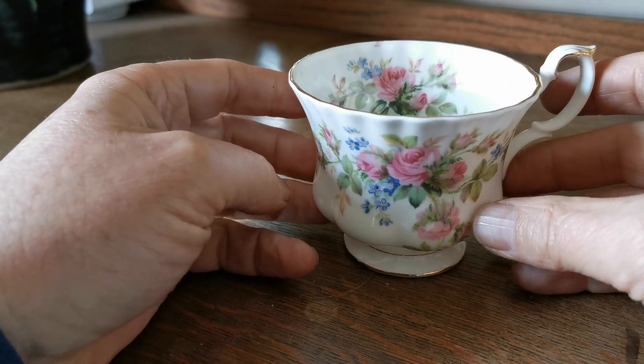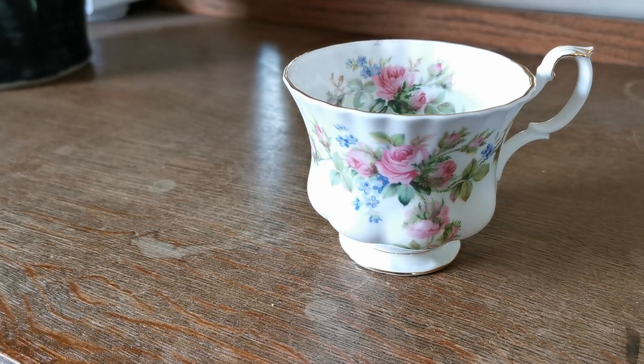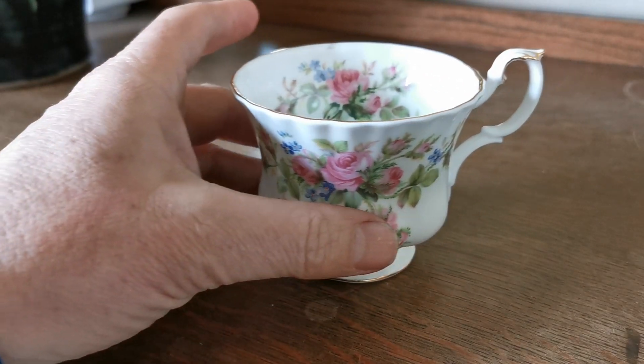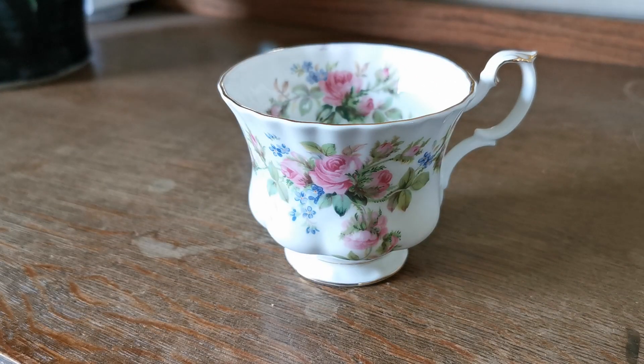So if you're just looking for a replacement Moss Rose piece of Royal Albert — a teacup — and you've broken the handle or something and need a low-cost replacement, then this one's an absolute bargain. Going on sale on the Vintage and Antique website this afternoon. Thanks for watching.